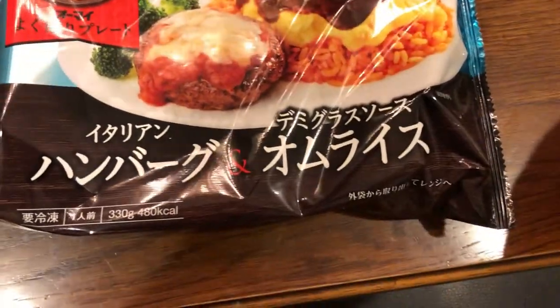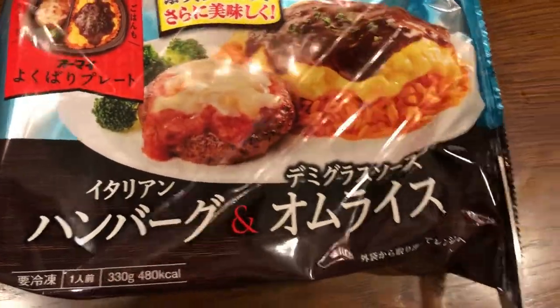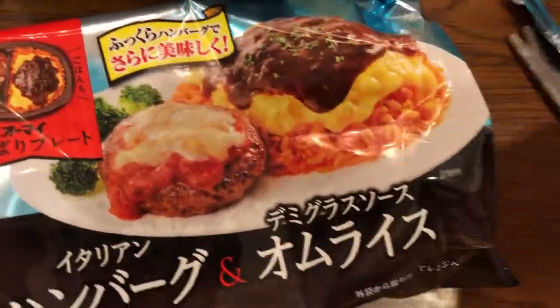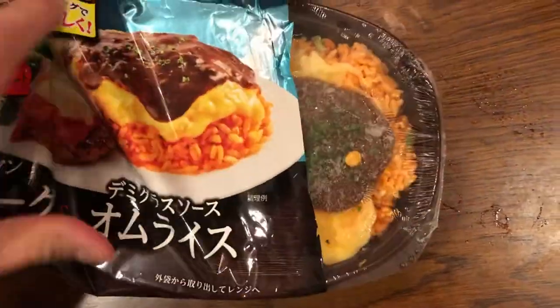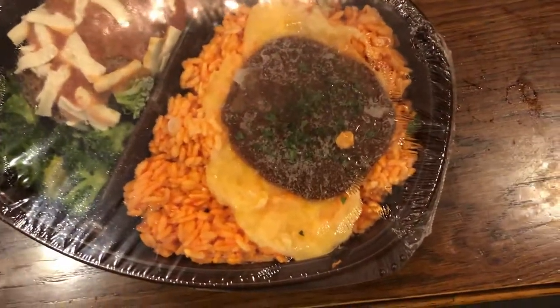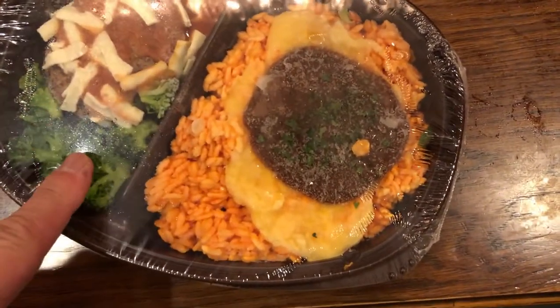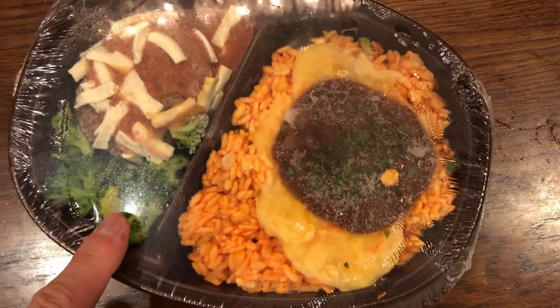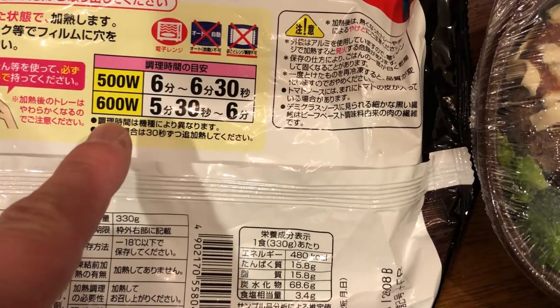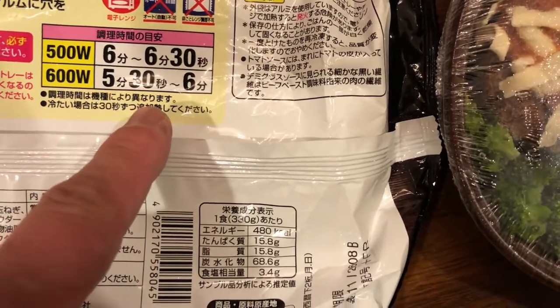The time is 6:30 and it's dinner time. I'm not going to remove this wrapping — if you watch my other video, you'll know that I said do not remove the wrapping. So I'm going to put this in the microwave, set it to 600 watts and set it at 5 minutes 30 seconds.